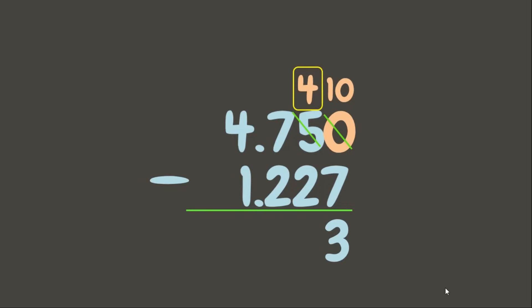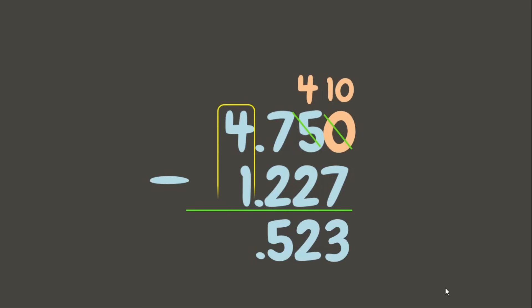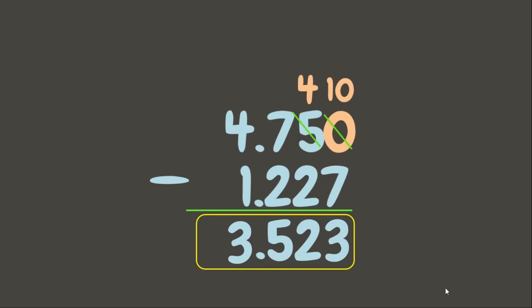4 minus 2 is 2. 7 minus 2 is 5. Let's put the decimal point aligned from above. Then 4 minus 1 is 3. Our answer is 3 and 523 thousandths.